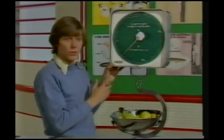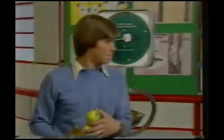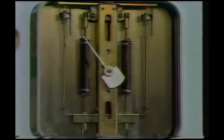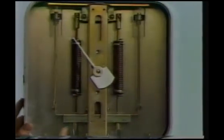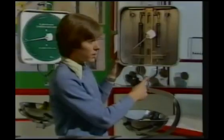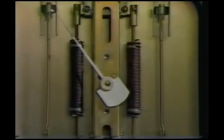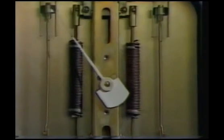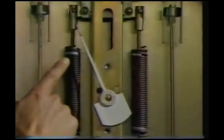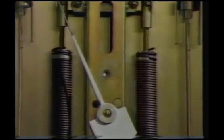Now because this pointer moves around a dial, you may think there are no springs. Let's have a look inside. You can see quite clearly there are two springs attached to a bar which is attached to the basket. As we load the basket, they stretch and recover. And here at the top of the spring, you can see two little metal wedges which they use to adjust the length of the spring.